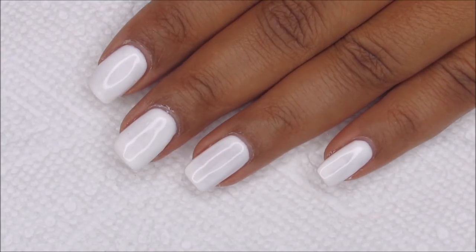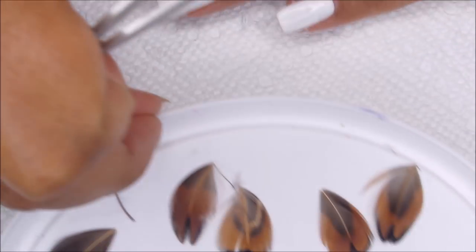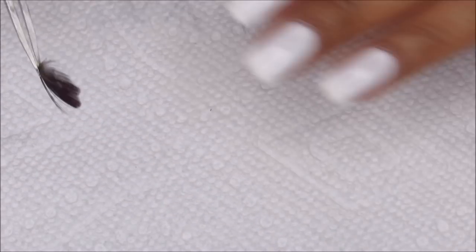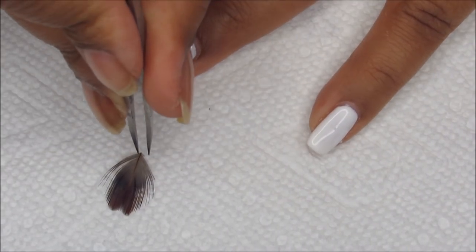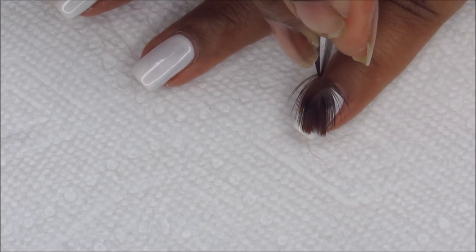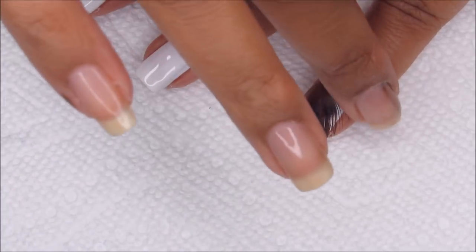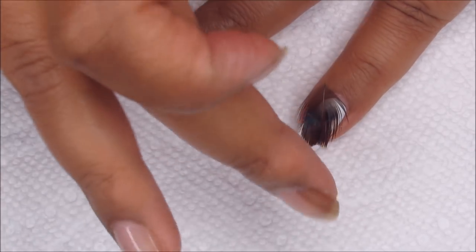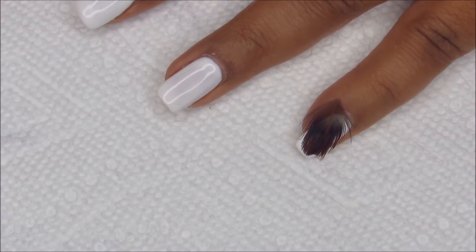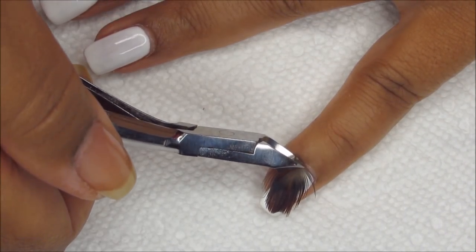Once the white is cured, we're going to take advantage of the tacky layer for placing the feathers. The feathers I have I just picked up from Michael's — I kind of trimmed them down a little bit to get rid of the fluffy parts. I'm just going to line them up on my nail, make sure not to have too much overhanging, set it down, and then press it flat with my finger. Even though there's that tacky layer, the polish is cured, so you shouldn't get anything on your finger. Then carefully trim any overhang — I'm using a pair of cuticle nippers because I find that to be a little bit easier.